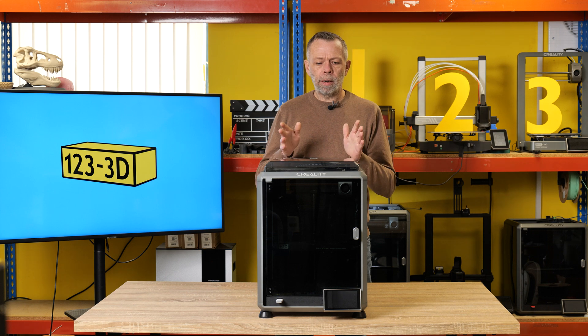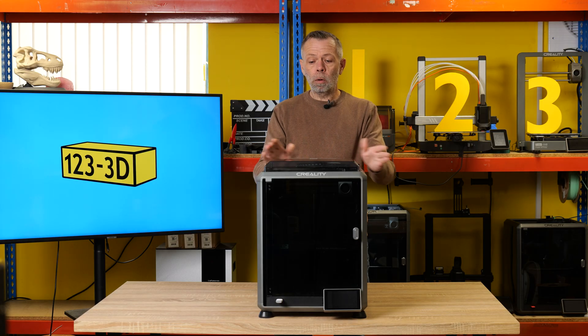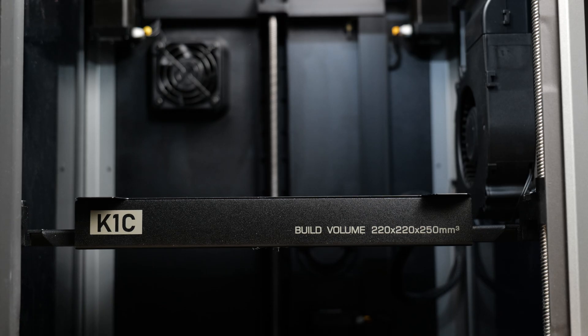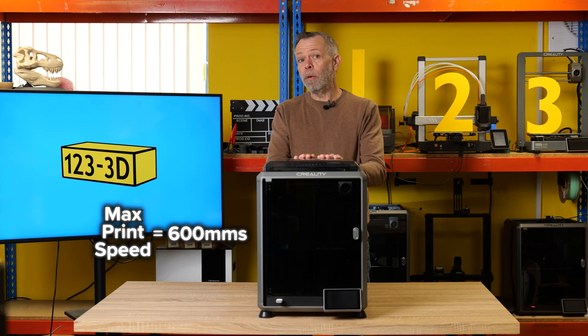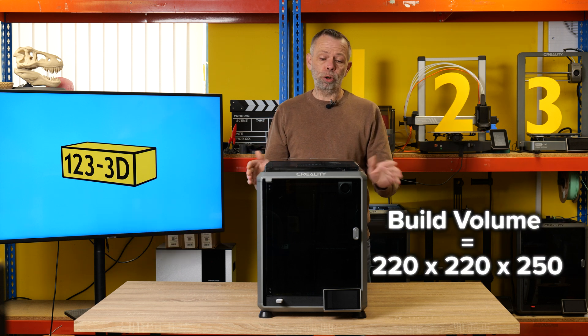Next in the lineup, we have the Creality K1C. This replaced the standard K1. This is the next step up for those who have a little bit more money to spend and want to print a wider range of materials. This printer, in my opinion, is aimed at anybody and everybody — it is equally suitable for the beginner as it is for small batch production.